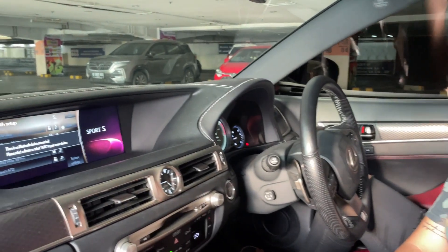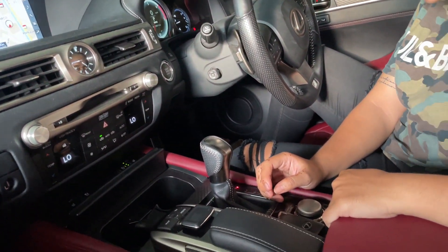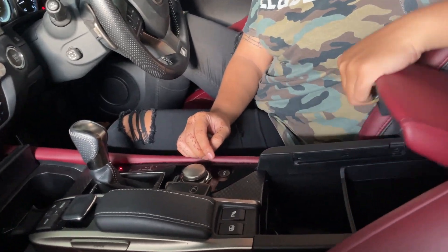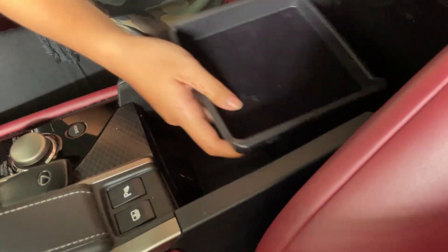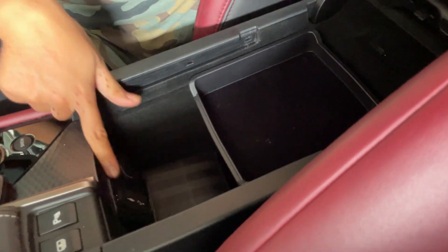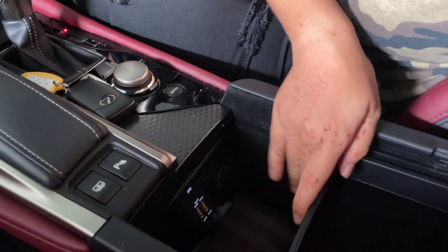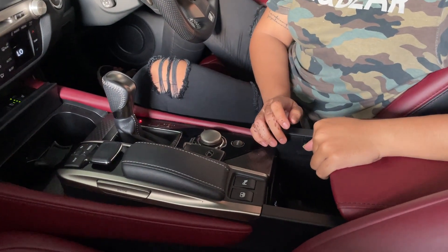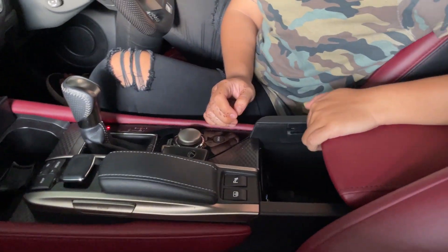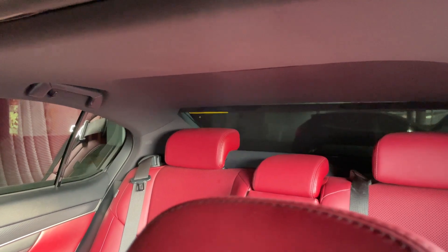Ini pengaturan head unit juga bisa dari kanan-kiri, untuk enter dan segala macemnya. Di bagian bawah ada console box yang lumayan besar. Ada colokan USB-nya ada dua, terus colokan power outlet-nya juga ada satu. Ini bisa di-adjust. Ada tombol untuk membuka tray di bagian belakang.